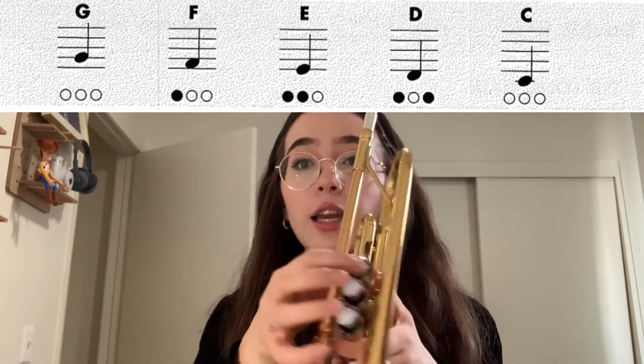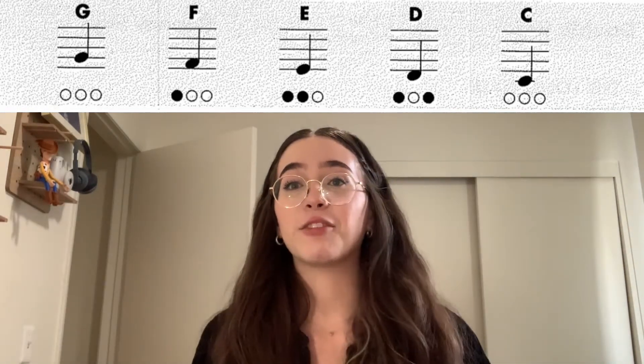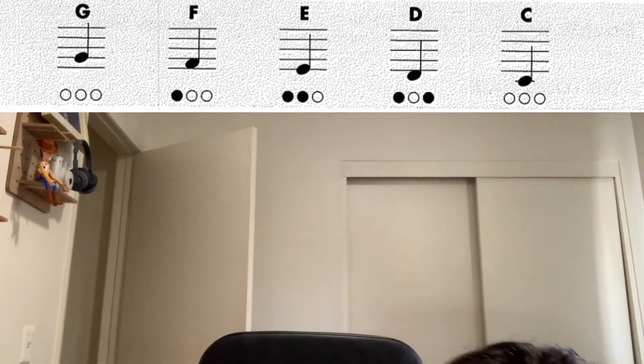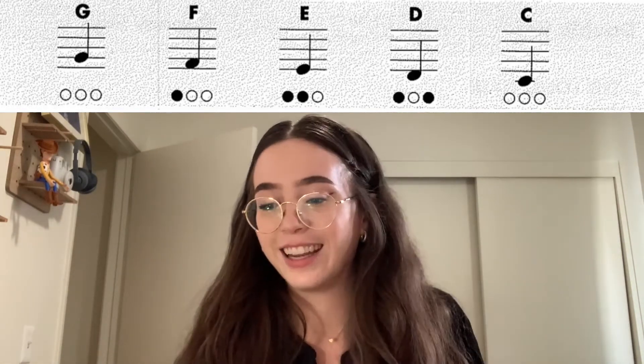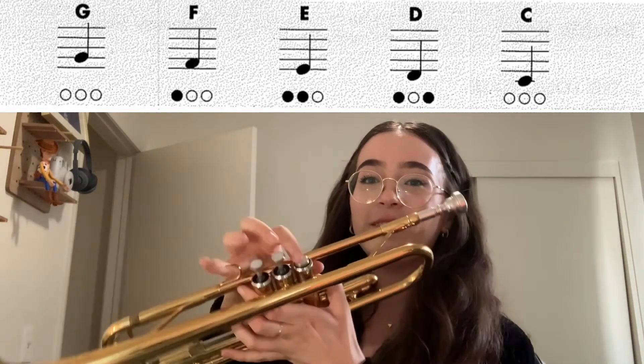The next note would be D. That's valve one and valve three. And if you're paying attention in the video, I'll show you my cat Pickle — here she is for two split seconds. All right, so we're on D: first valve and third valve.